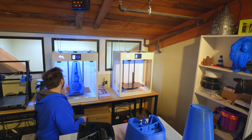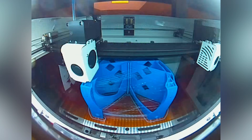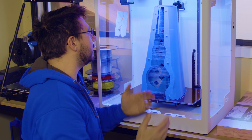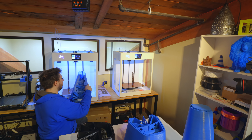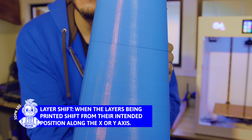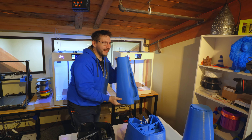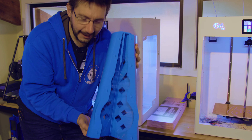Here's CraftBot 2 - stringy again. Stringing seems to be the name of the game. These were both printed and started at roughly the same time, so this took 11 days as well, but there's a layer shift. There's a layer shift at like day seven. It's as clear as day - it's a layer shift. Other than that, stringing is abysmal, but I can take care of that. Structurally it's okay.